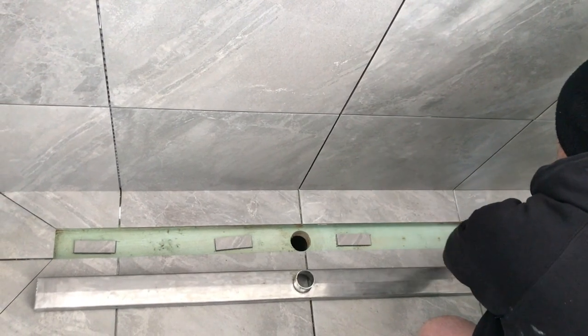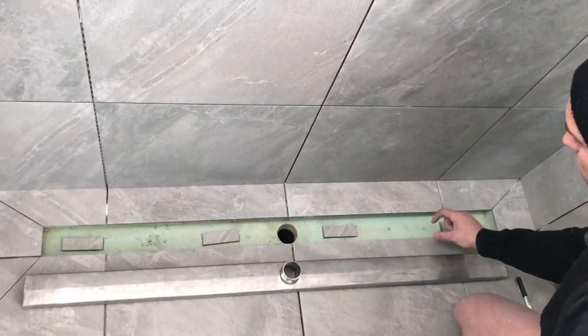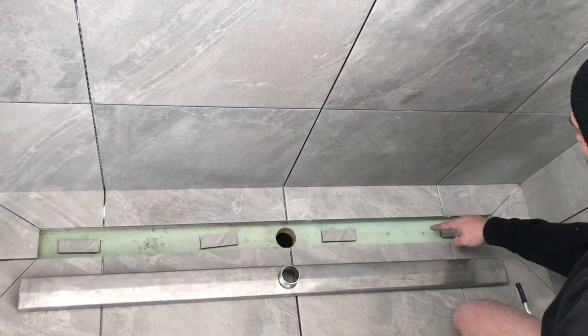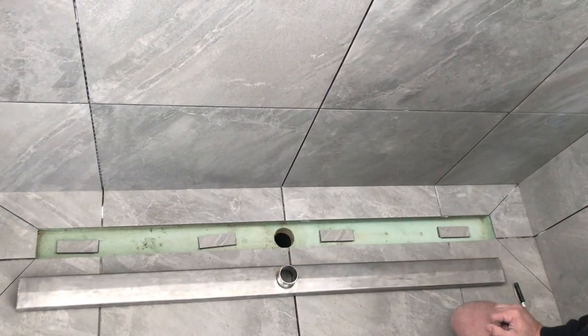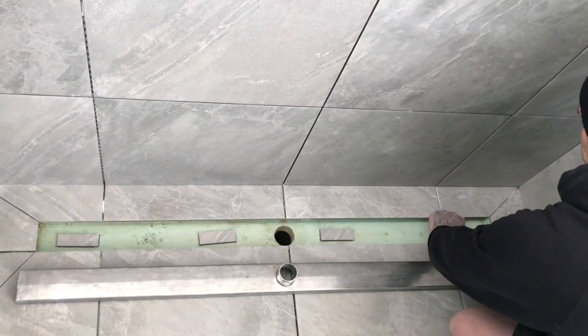The idea behind having it at 30mm spacing — this is a 70mm gut — so if water does get underneath these tiles, we need to have room for the water to run around and go down the drain if something bad does happen, which it shouldn't, but you never know.